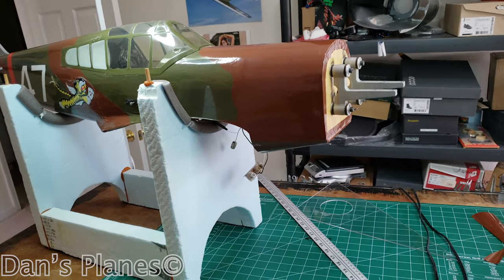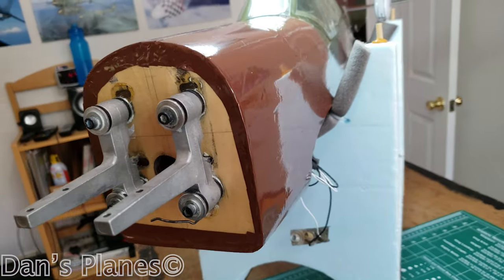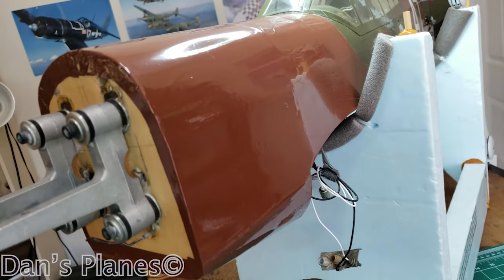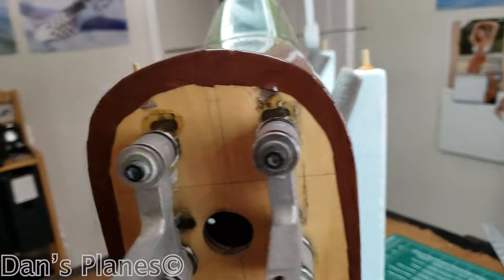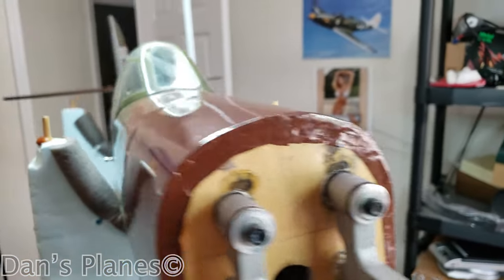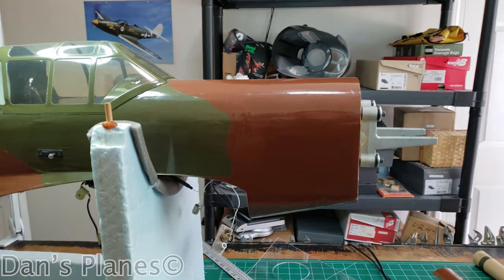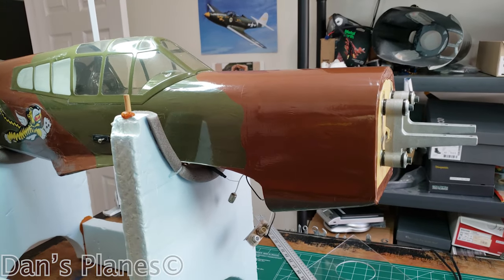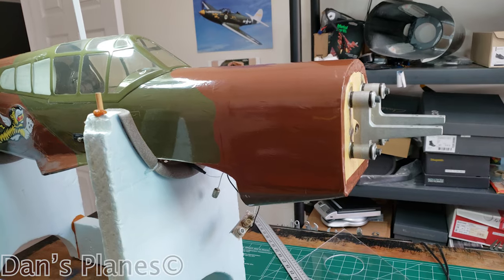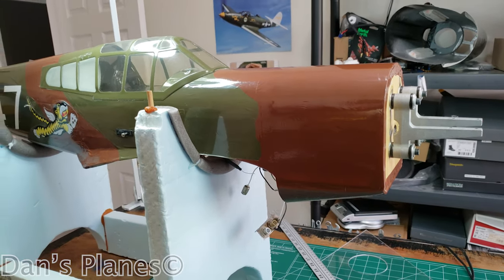The front is now covered. Being a recovering perfectionist, I'm realizing that this airplane — I'm more worried about speed, getting it in the air, rather than worrying about perfection or making the repairs look brand new. Because number one, this airplane is definitely over 10 years old. I've flown it many, many years, which is why it was so oil-soaked. I had a lot of fun with it.